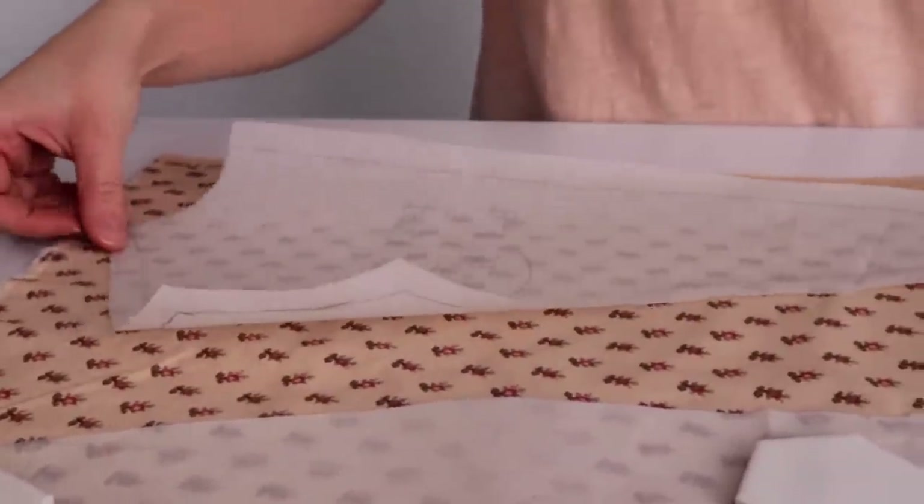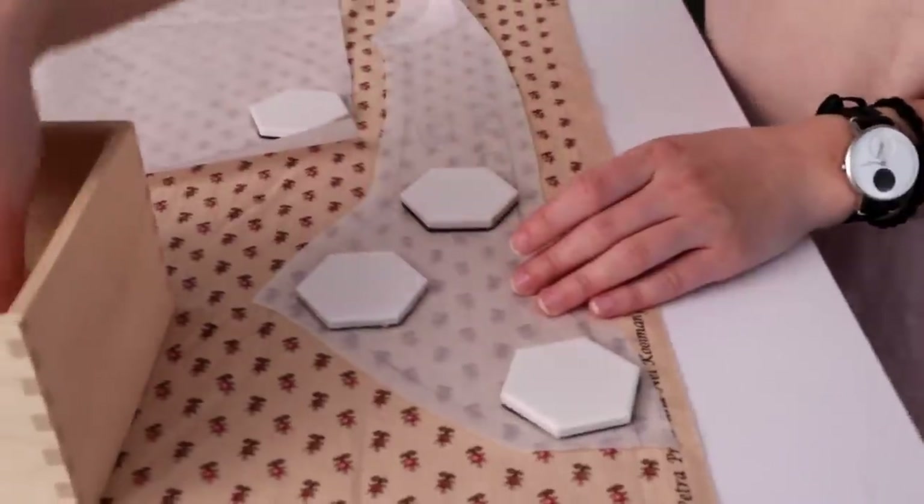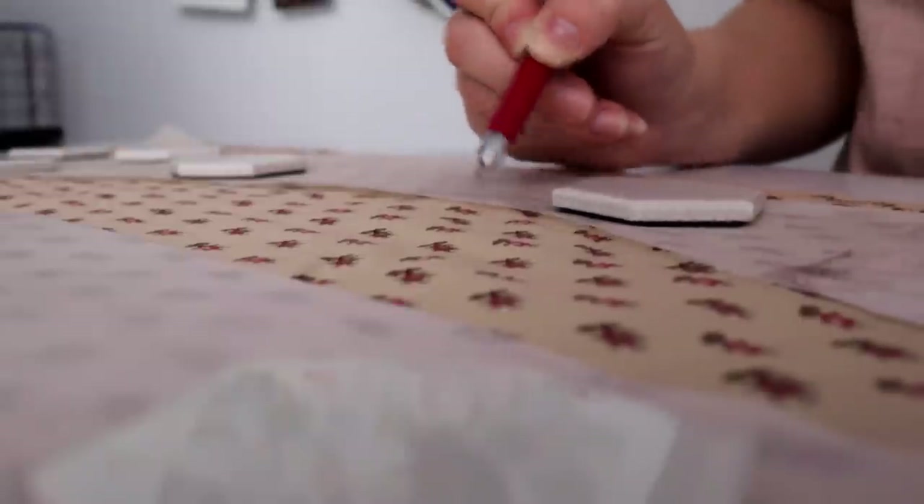Last episode, I made the skirt and overskirt of what could have been my great-great-grandmother Carolina's new best dress — the first thing she might have made for herself as a new immigrant to America in the spring of 1881. Now I need to make the dress bodice.